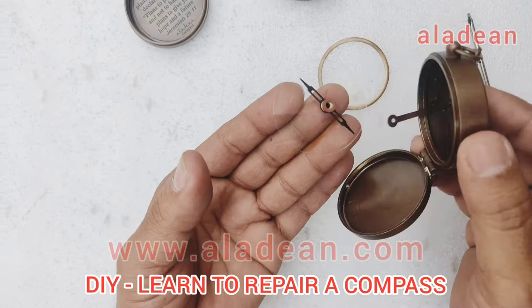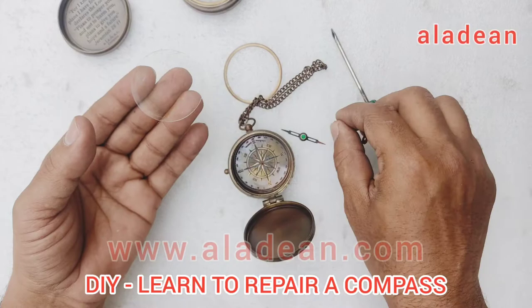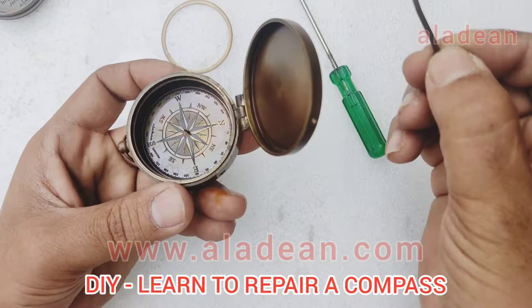You will have to take ample precaution that you don't put too much pressure, because getting a glass of the same size would be a bigger challenge. So this is how the entire thing is removed.